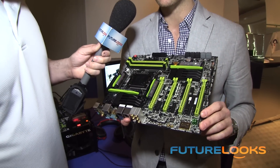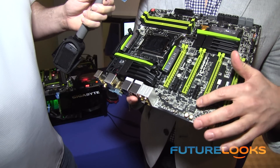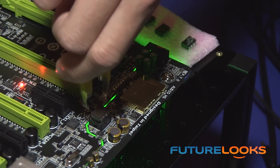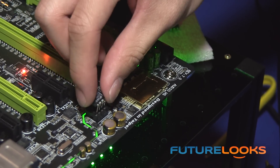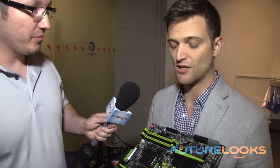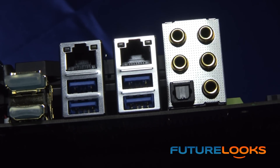One of the key features for our G1 Killer series this time is we're really focusing on audio. We're still using Creative Soundcore 3D with the gold covering on it. But the standout feature is we actually have an OP amp socket — we're calling this Gigabyte Amp-Up Audio. Users can remove the amp and switch it in with any sort of amp they want. Each motherboard comes with two amplifiers, and we're also selling a separate kit with three additional amplifiers. Users can change their amplifier to change their sound quality based on whatever sound characteristics they want.